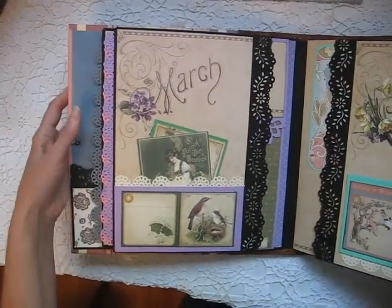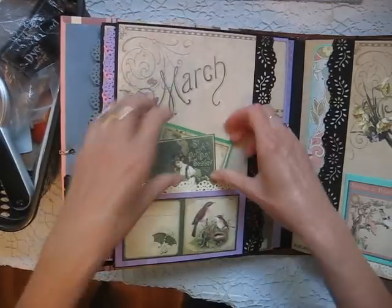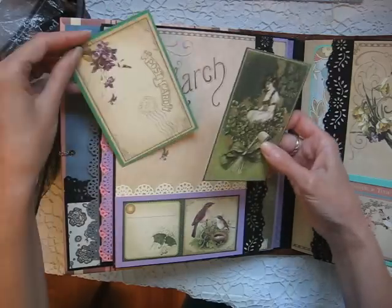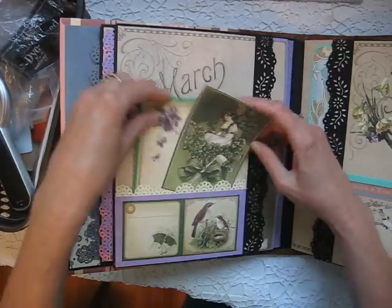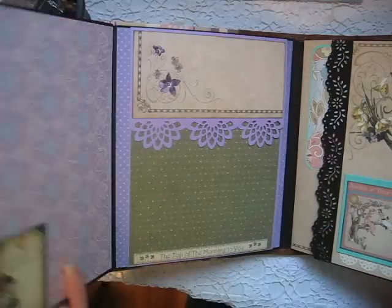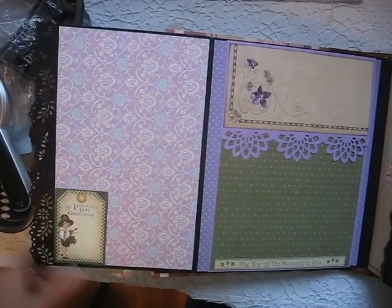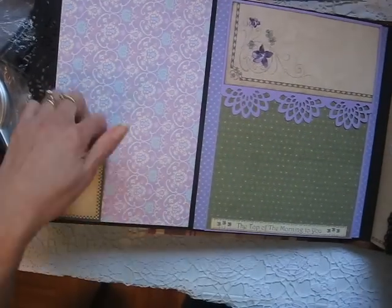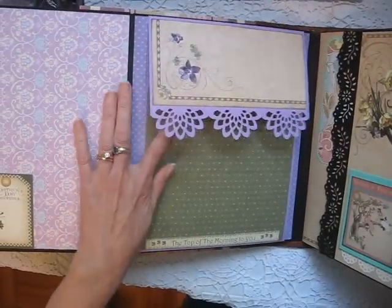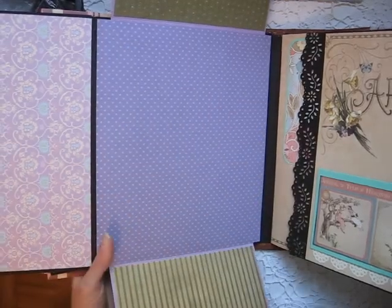March has two tags inside the pocket. You can slide something behind here. This is another flap that opens up and there's lots of room on this flap.